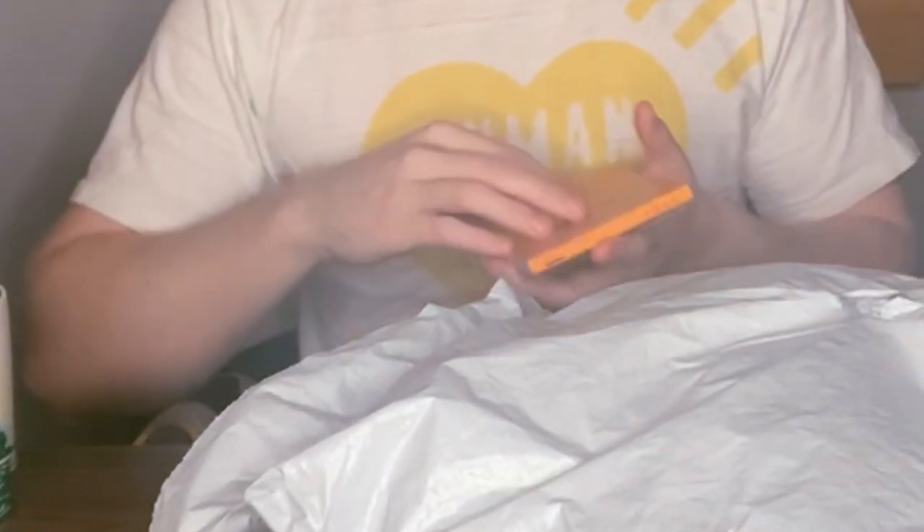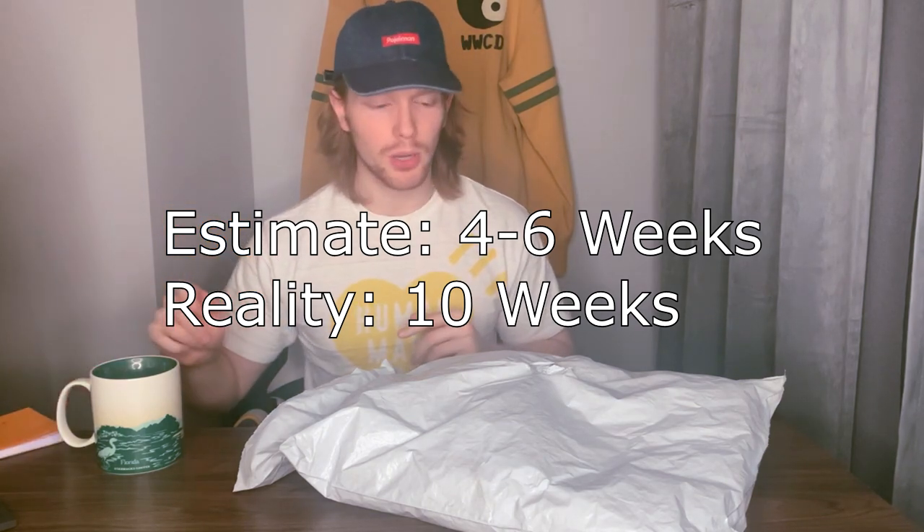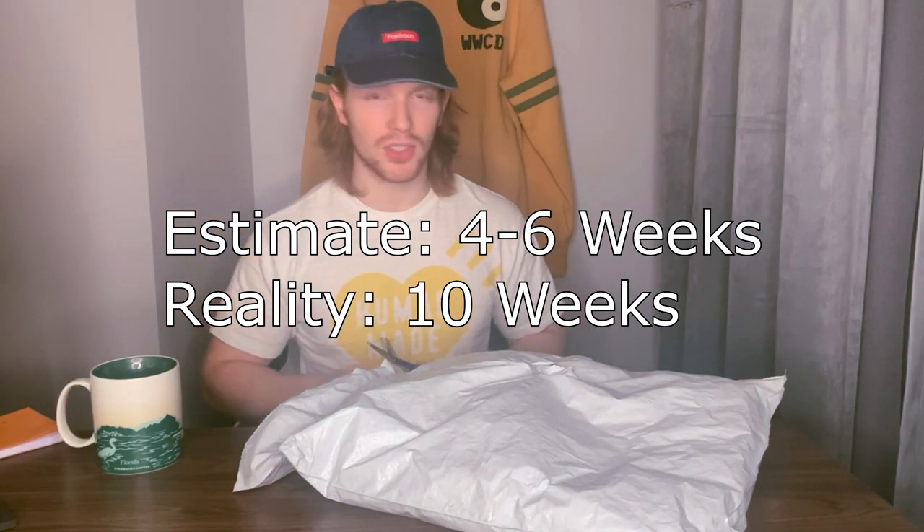I ordered this — I believe November 13th. They said four to six weeks, and that was about right — maybe a little longer. Let's see what's inside.